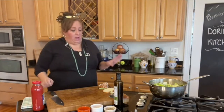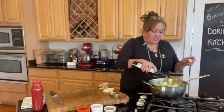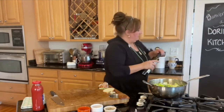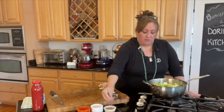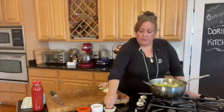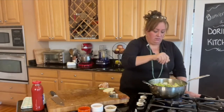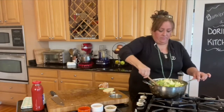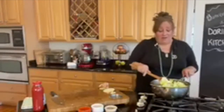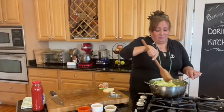Now the only thing left to do — I'm going to add just a smidge more oil. Now I'm going to add a little bit of black pepper, a little bit of salt, and stir this up. This already smells better than boiled cabbage.